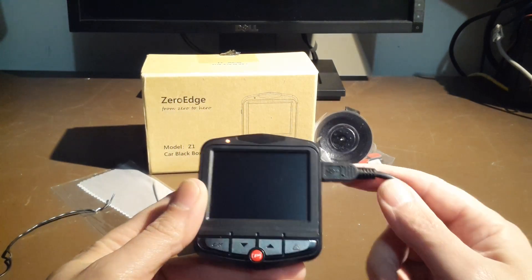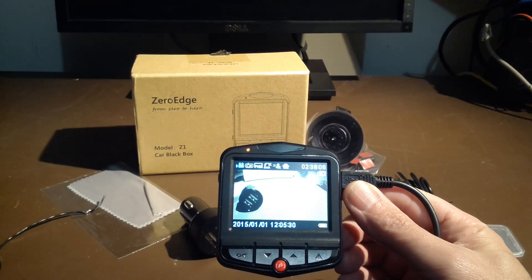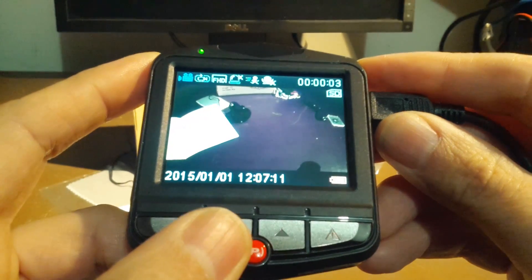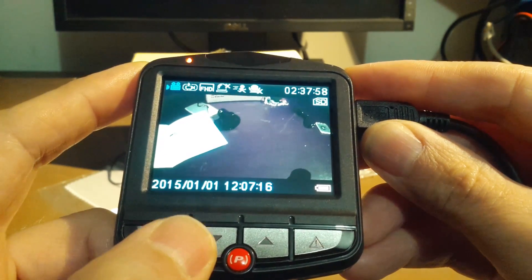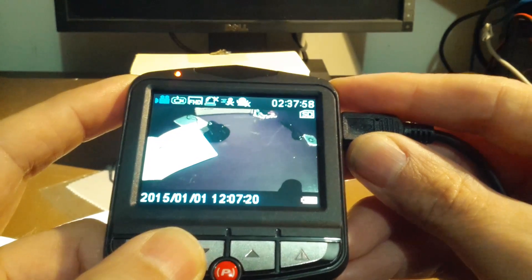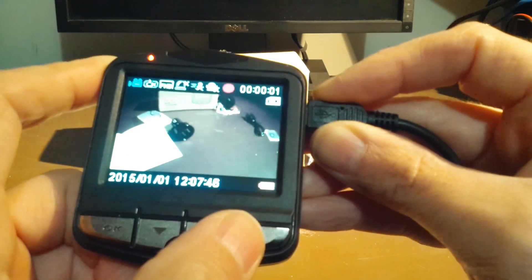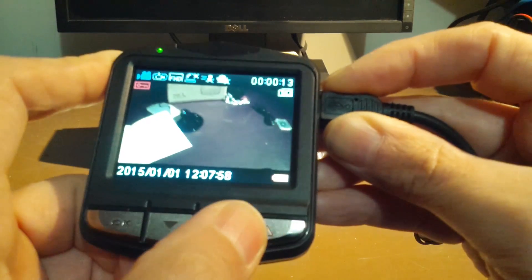So let's see what we got on this guy here. It started filming right away, and let's see if we can find out what these icons mean. The down button, when this is not recording, seems to enable and disable motion detect. The up button enables and disables the microphone on this device. Let's go record and hit the emergency button — the emergency button locks the file so it won't get erased.